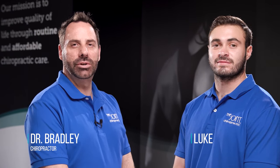Hello, this is Dr. Bradley and Luke with The Joint. Today we'll be covering three types of neck and upper back stretches to help improve overall flexibility. Please remember to perform all exercises as advised by your chiropractor.